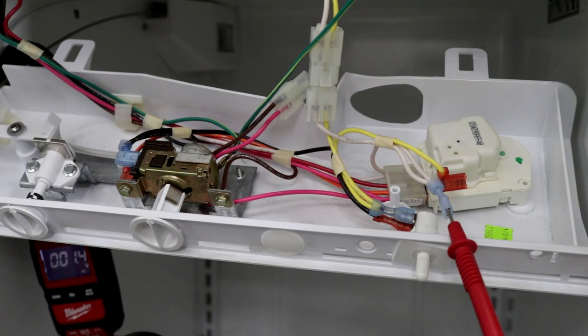In this video I'm going to show you where the power comes from for your evaporator fan, how to ohm out the fan so you can determine whether the motor is bad, or if it's not getting power.